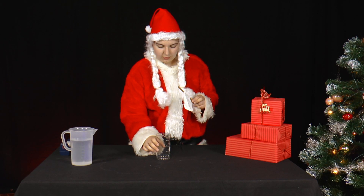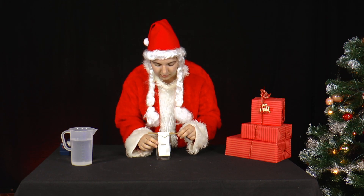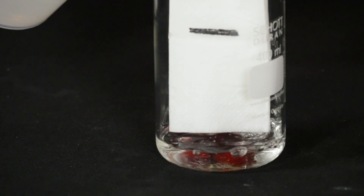Next, she hangs the construction in a glass so that the handkerchief hangs freely in the glass. Now Mrs. Santa pours in just enough water to touch the lower end of the handkerchief.